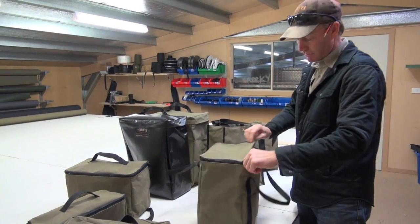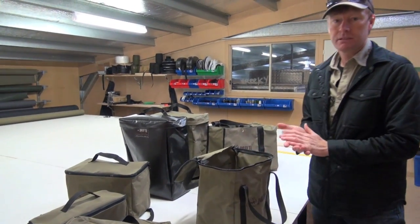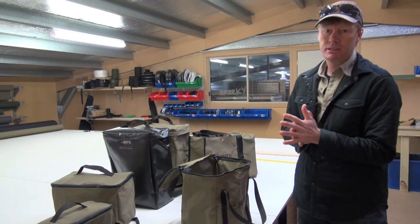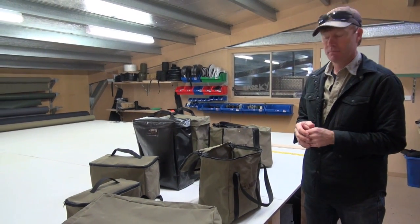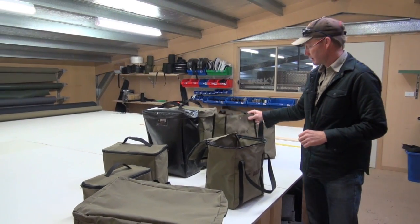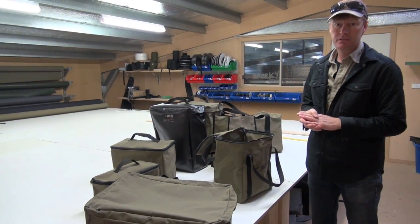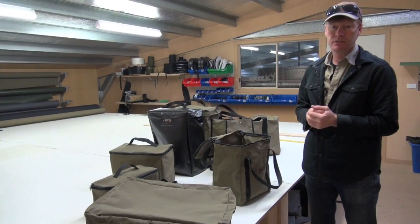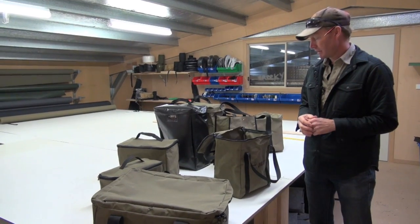A lot of these bags make quite good presents for someone — it's always tricky finding birthday or Christmas presents. There's all unique stuff; you can't buy these in any shop. They've got our logo on there, made here in Gloucester, and they're very handy bags. All this stuff — no matter who you give it to — they'll be able to make use of it and they'll have it forever.